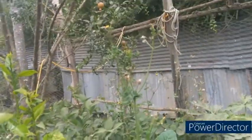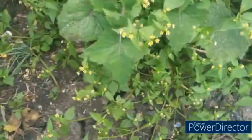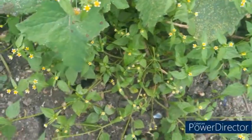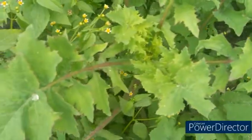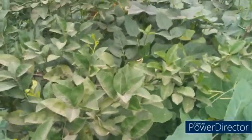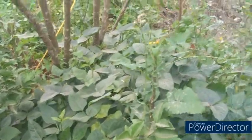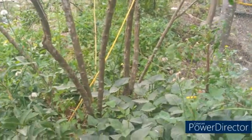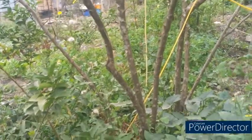I let weeds grow — especially this kind of weed here. This is the treatment, plus this one here. So at the bottom of the tree I let good weeds naturally grow around it, and that is how I'm managing to get the pest under control.